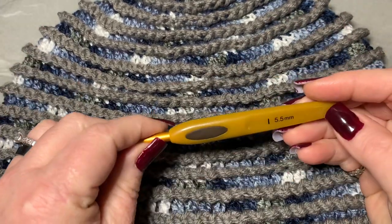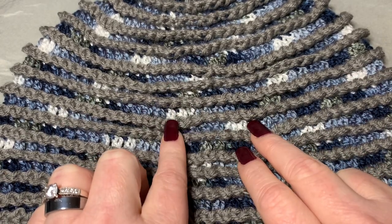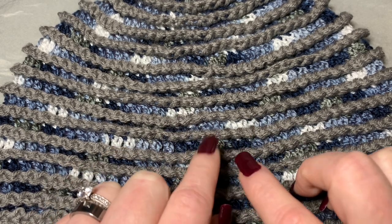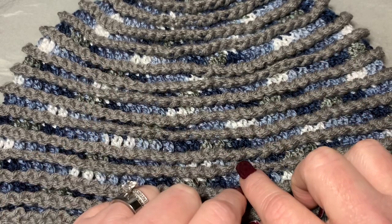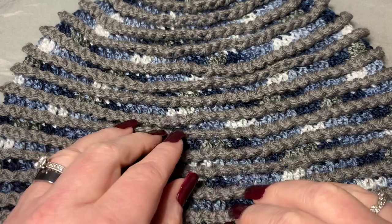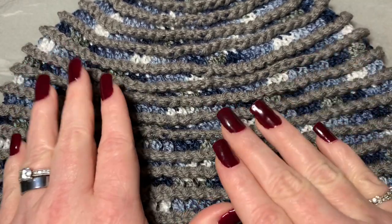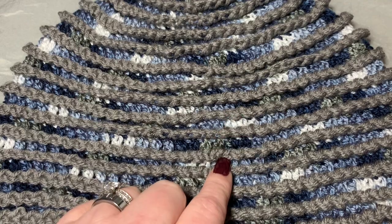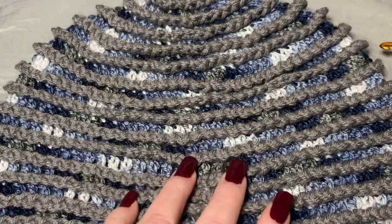For this project I used a 5.5 millimeter hook, and I'm making a size large adult today. I'll put a link in the description box for a video showing how to make any size beanie. If you want a smaller or larger beanie, reference that video — you can change your hook size and number of rows to adjust the size.